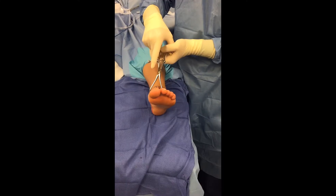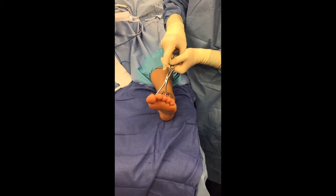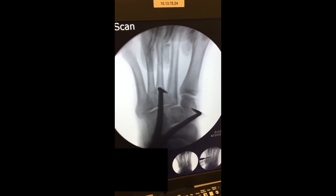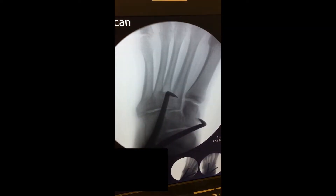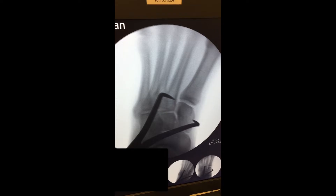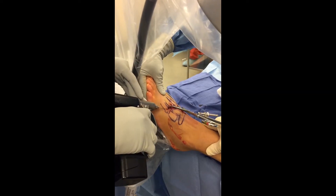In addition, the freer elevator can be used to plantarly depress the second metatarsal, which may be dorsally subluxed as part of the dislocation. A reduction clamp is then inserted through small incisions across the Lisfranc articulation between the second metatarsal base and the medial cuneiform. This is gently squeezed and tightened until the fracture is anatomically reduced.